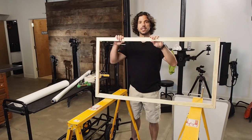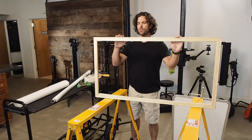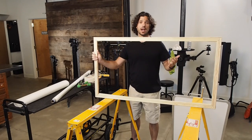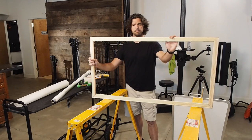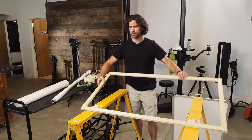So the way we're going to do this is with these — canvas stretcher bars. You can get these at most art supply stores. They run anywhere from $2 to $5 per bar, and you can buy them in all different lengths, so you can make a lot of these in various sizes. The frame itself is going to cost you maybe $15 to $20.